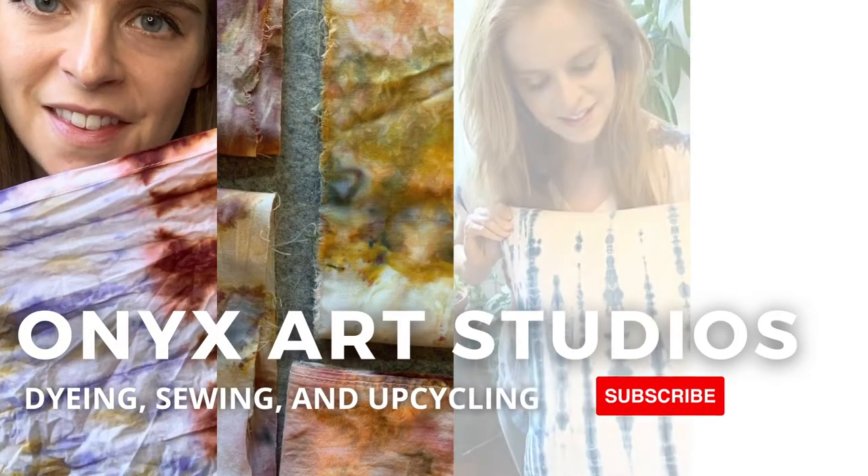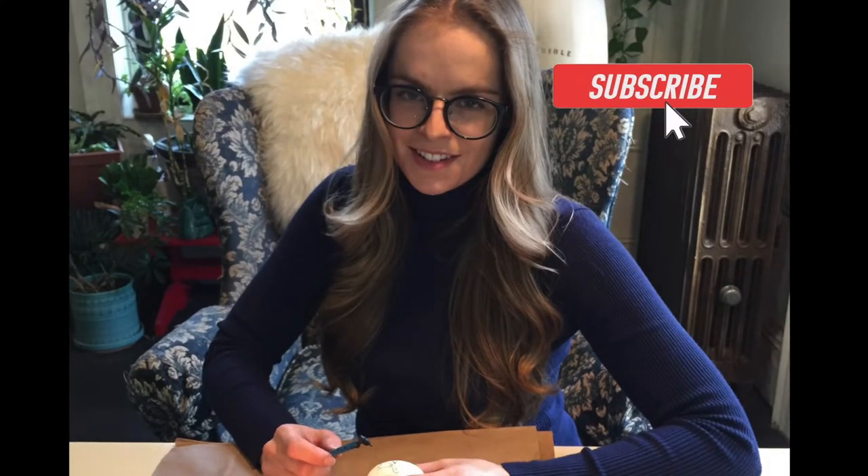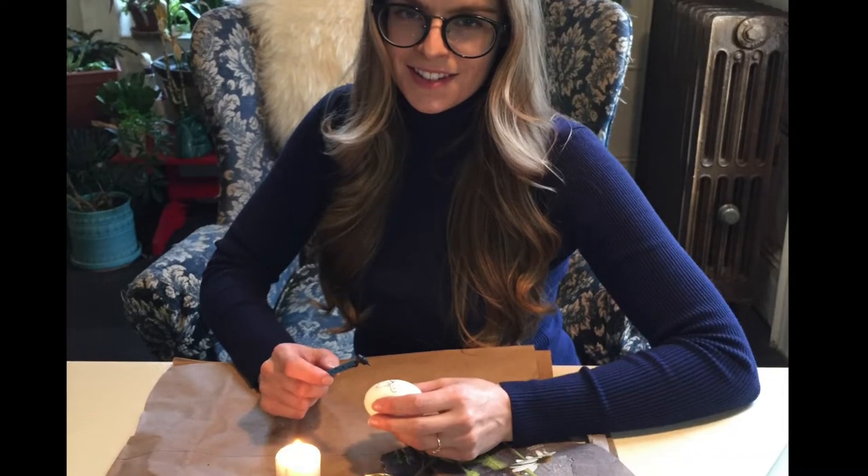Hey everyone, my name is Katherine. Welcome back to my channel. I make videos about dyeing, sewing, and upcycling. If that sounds like something you're into, be sure to hit the subscribe button and the notification bell so you don't miss any of my videos.